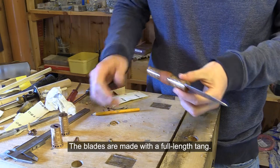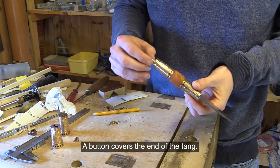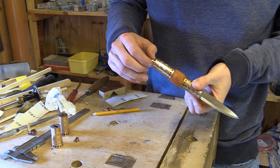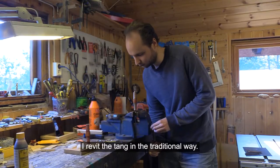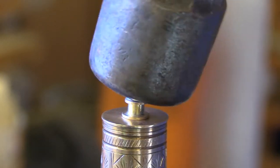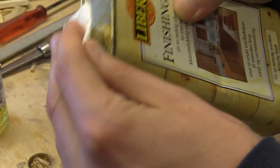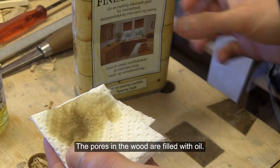The blades are made with a full length tongue. A button covers the end of the tongue. I rivet the tongue in the traditional way. The pores in the wood are filled with oil.